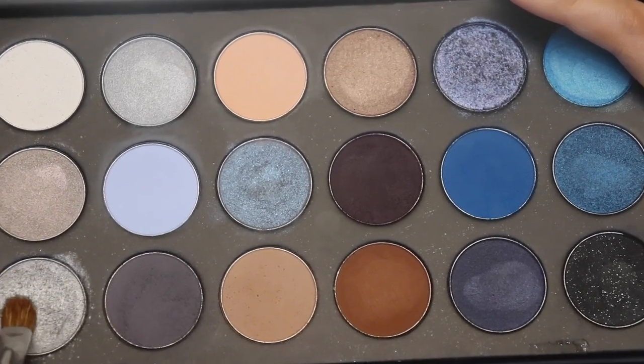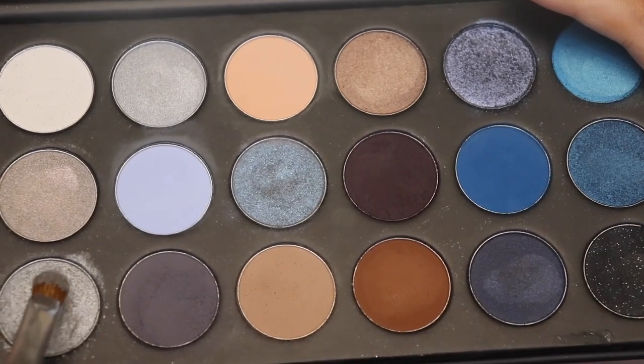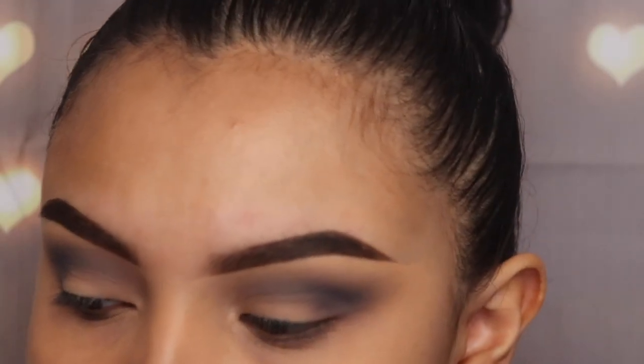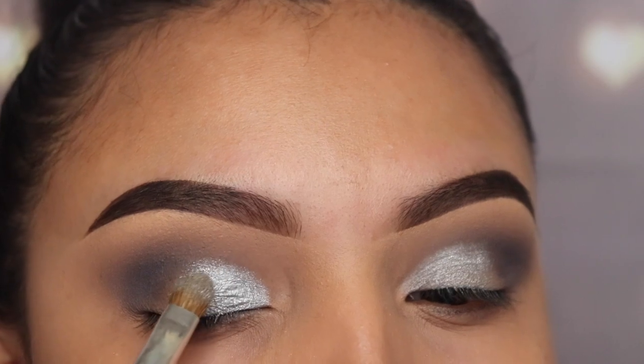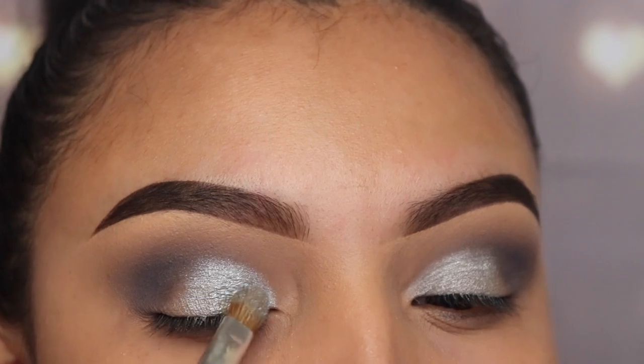Next I'm going in with the shade Autograph using the jh41 brush. I'm going to be spraying this with the Urban Decay setting spray so that I get better results from that shimmery shade — you can also use your fingers to apply this. This is not a cut crease; I'm just going to leave it halfway down on my lid.